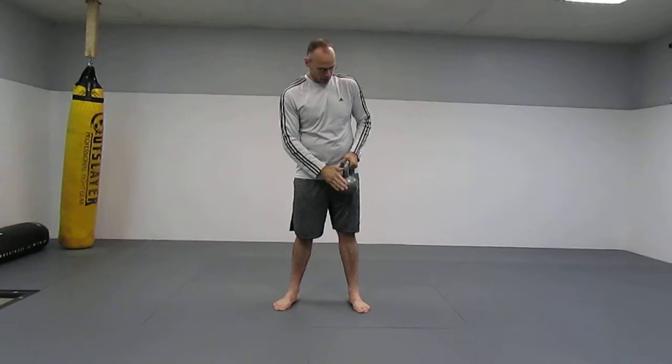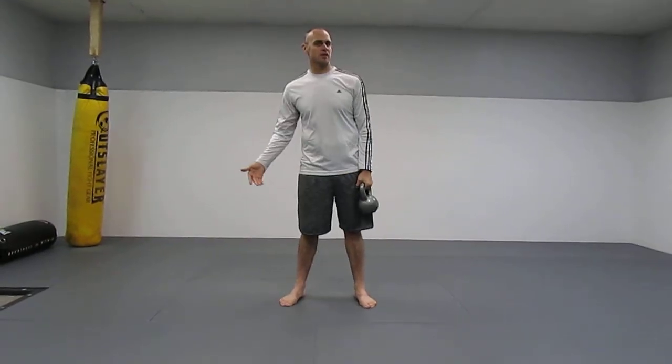A lot of us, myself included, have tight shoulders and shoulder issues. I bench a lot, so this is a good exercise. I actually do these after my bench sessions. What makes this such a great exercise is the stability involved.